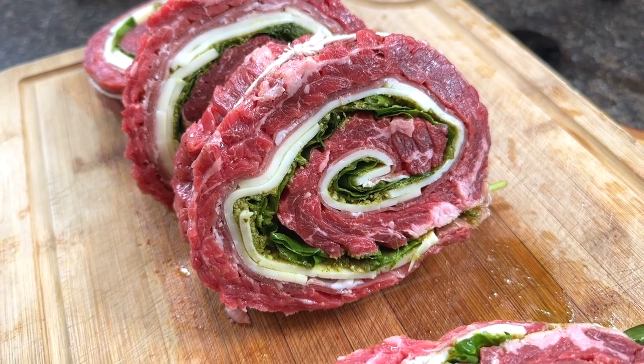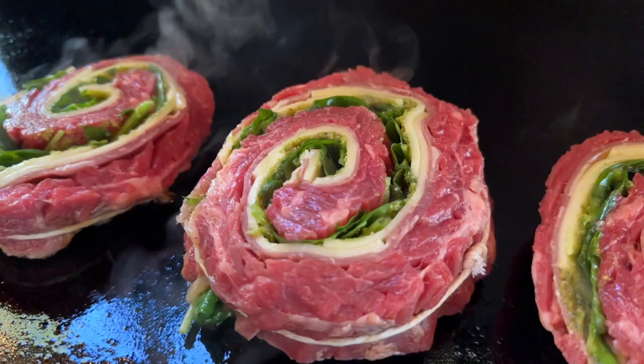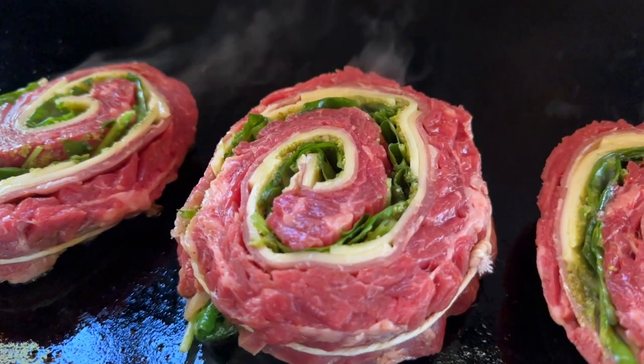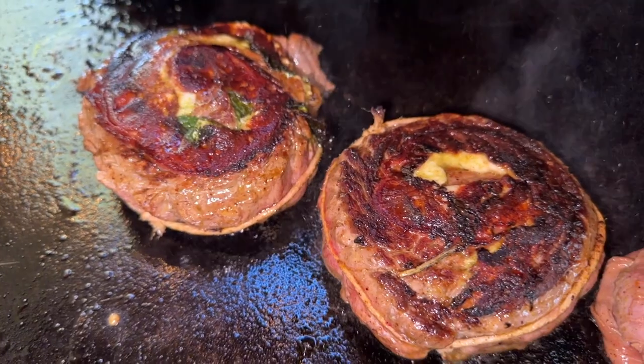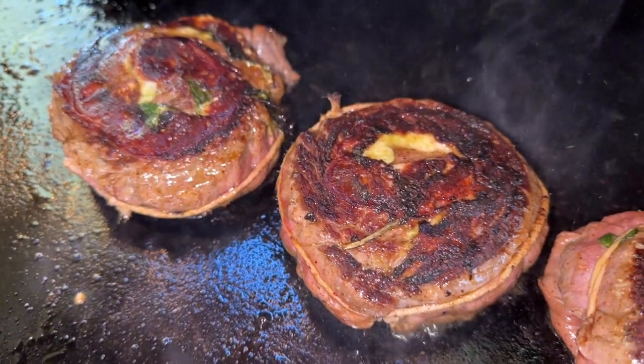We're going to do this on a flat top cooker today on low to medium heat. So once your griddle is preheated go ahead and place your pinwheels down to get a good sear. You'll want to cook these for a few minutes on each side or until you reach your desired temperature. Be very careful when flipping these — you can see the beautiful sear and caramelization on the outside from that flat top.